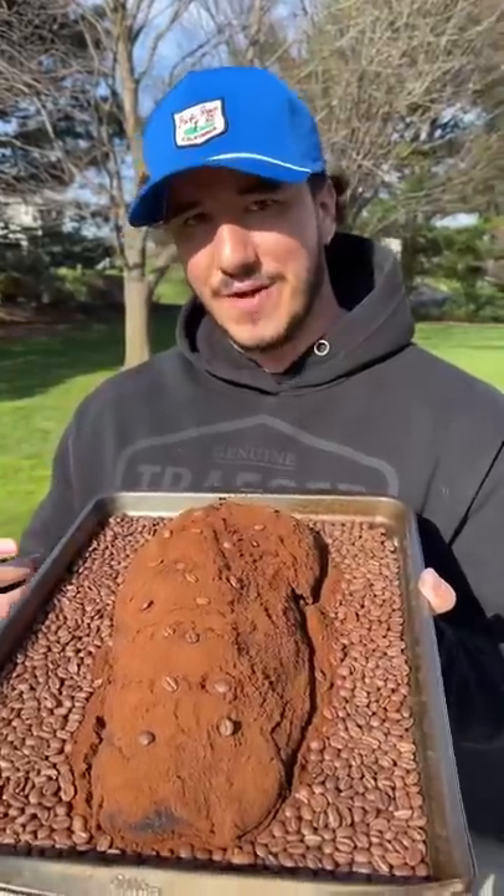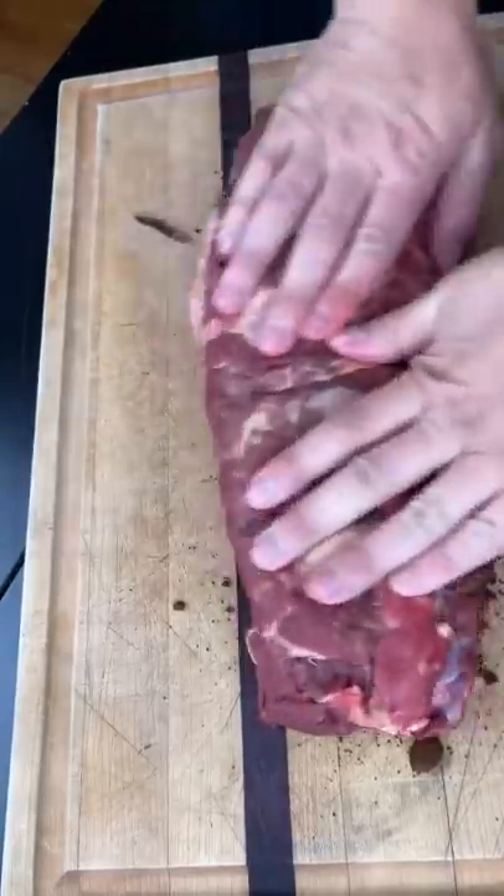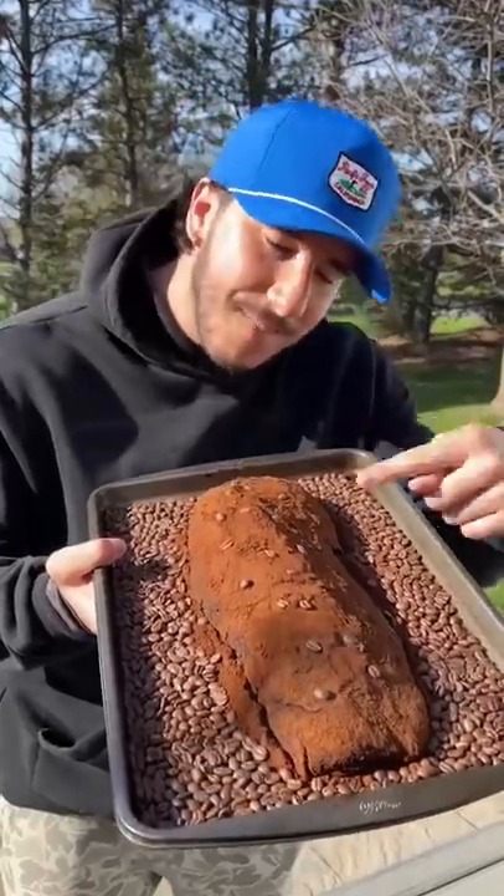Coffee rubbed bison tenderloin. Goodbye Starbucks, the future is now — we're eating our coffee. Dry brine for two days with ground coffee beans. Paffinated meat.